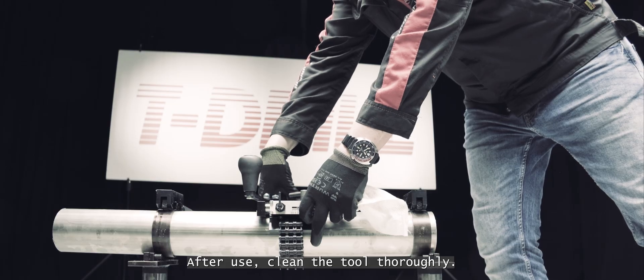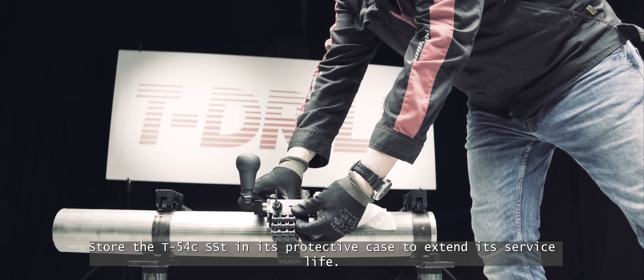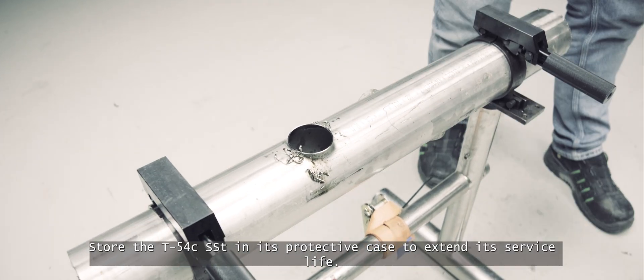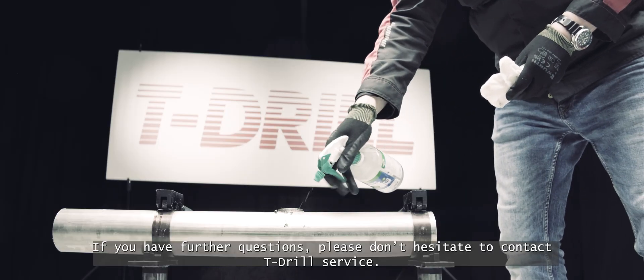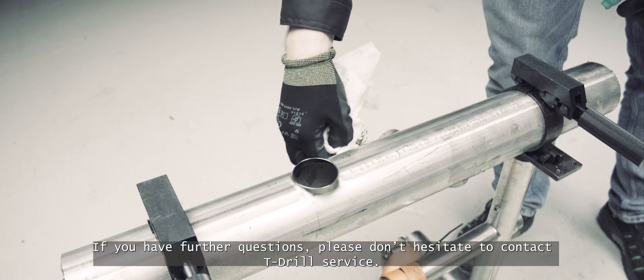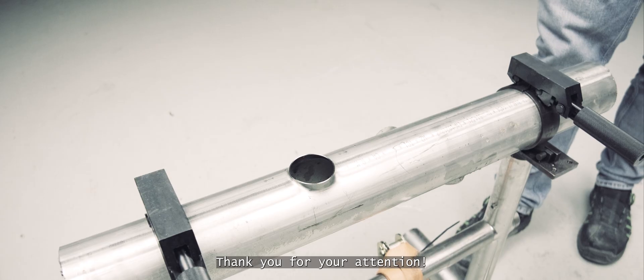After use, clean the tool thoroughly. Store the T54C SST in its protective case to extend its service life. If you have any further questions, please don't hesitate to contact T-Drill Service. Thank you for your attention.